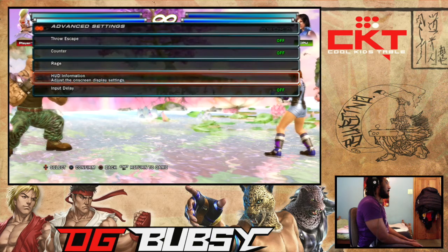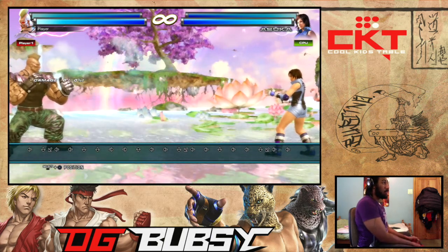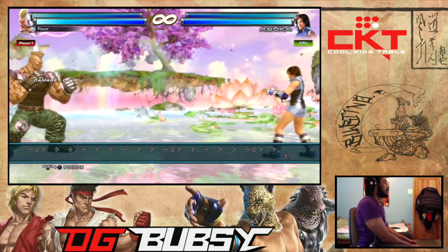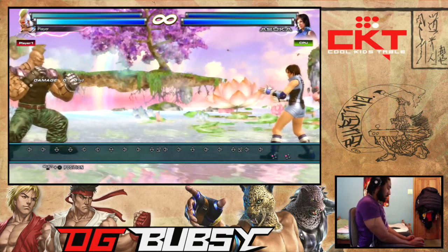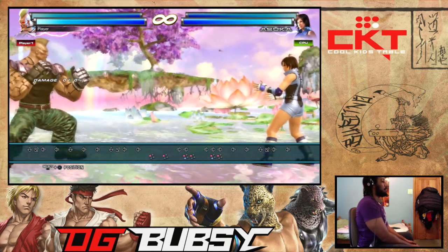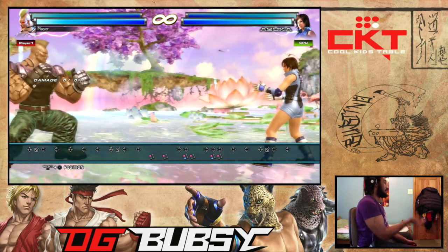To input and buffer a chicken, it depends on the limb that you throw out. So if you throw out the left punch and that gets reversed, what you want to do is press forward, one and three at the same time. Basically, you press the button corresponding to your character's side limb that was thrown out.